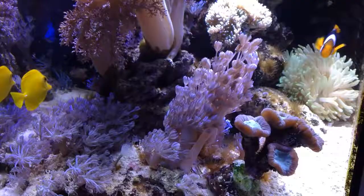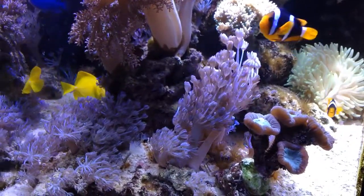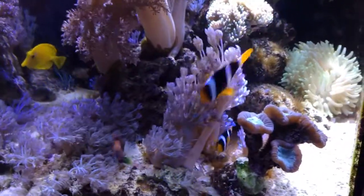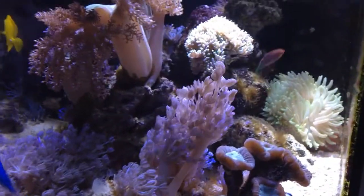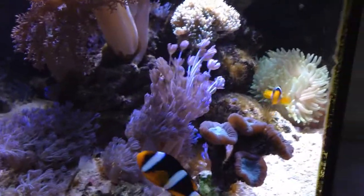For the water flow on these guys, I would say medium to low. High water flow around this anemone is not the best thing — they do like water flow, but just don't overdo it. A little bit of water flow will be fine; it does need some, just not too much.